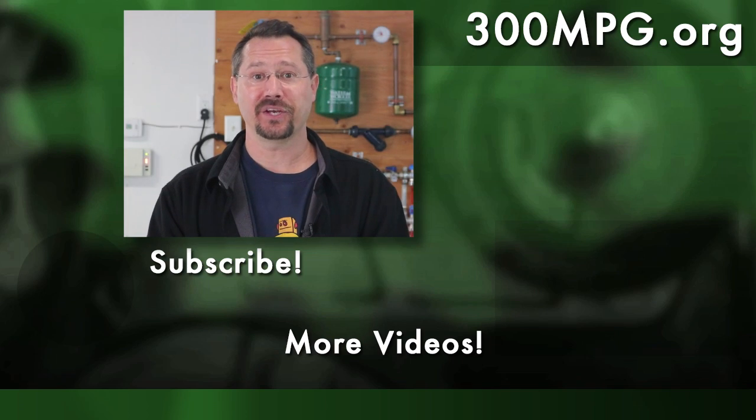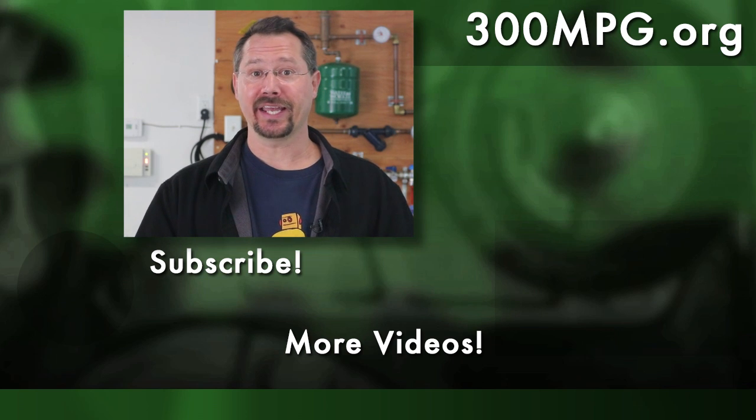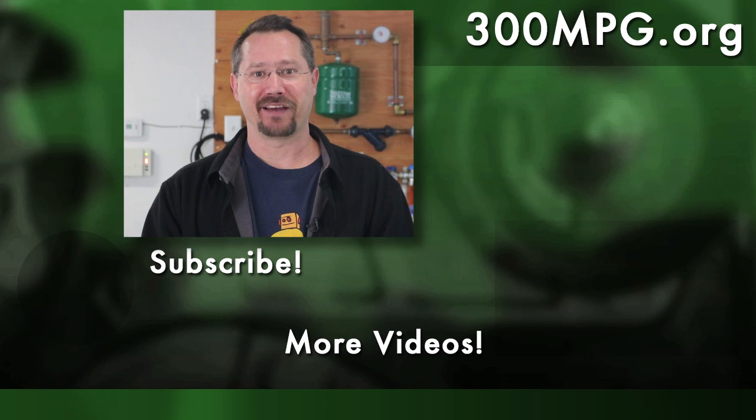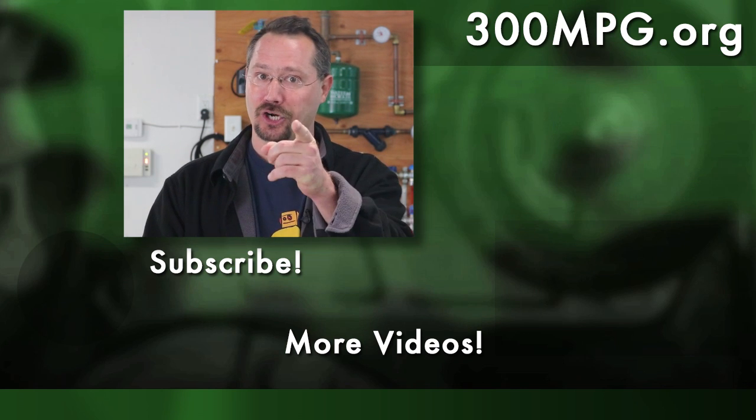I hope you liked this video. If you did, please comment, share, like, and subscribe. We're also now on Patreon, so we'd love to have your support there as well. Until next time, stay charged up.